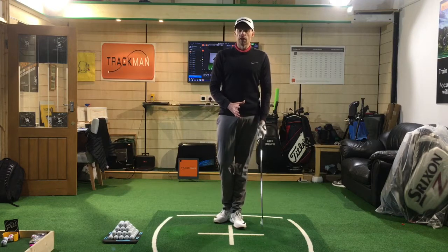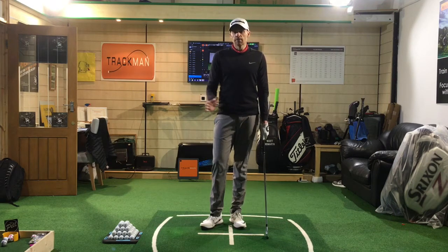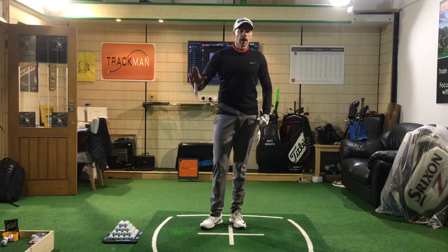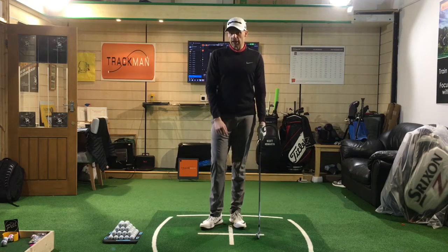If you can get the grip in a decent manner to begin with, that's really going to set you off on a good foot. Obviously if you've been playing for years and you've got a grip that works for you, I wouldn't tinker too much unless we're trying to do something which is going to help control the club head and put it in a better position.